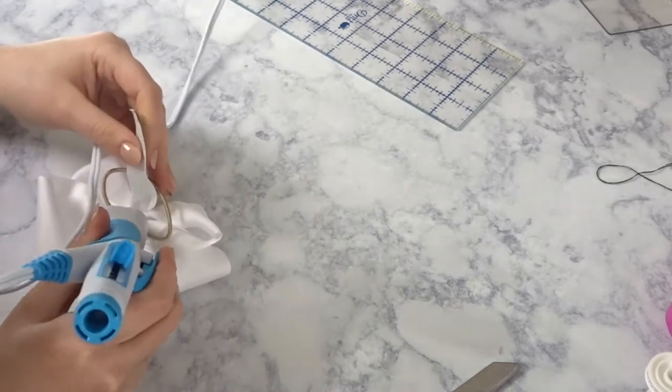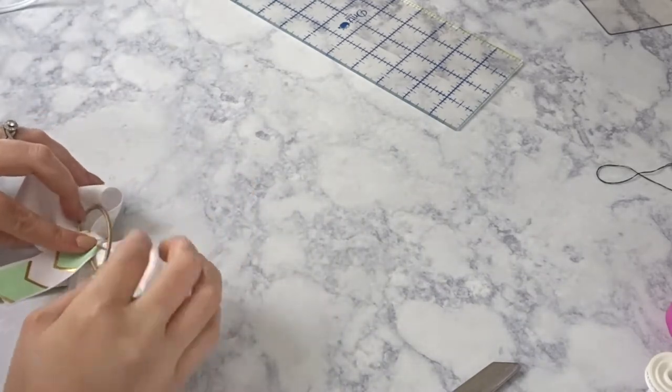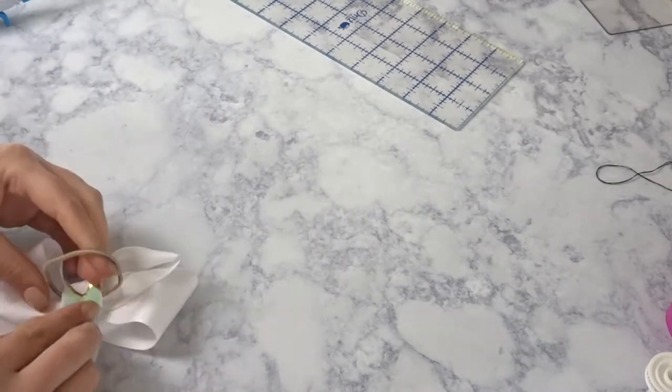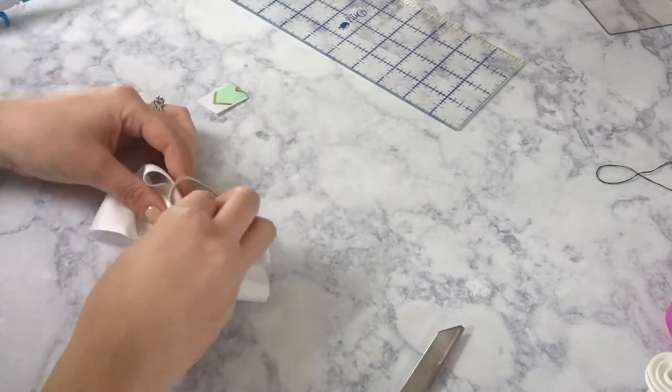Now turn it back around and glue the tails down on top of the hair tie in the back. Cut off any excess that you have. Repeat the same thing for the bottom side — just trim off the excess and glue it down.